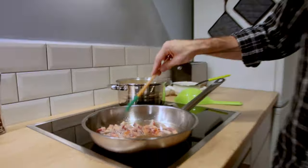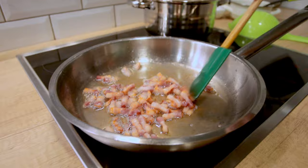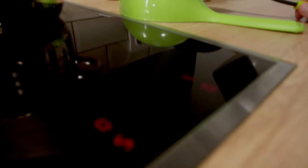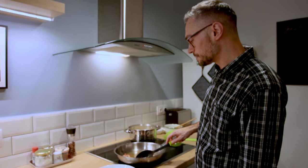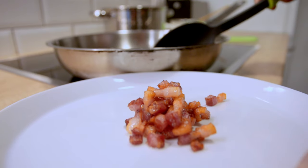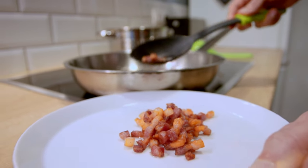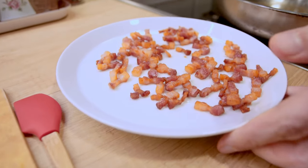In the meantime, the bacon is rendering really nicely. I want just a little bit more of the fat to cook out before I remove the bits. At this point I'm going to kill the heat on the bacon and remove the crispy bits. If you have a slotted spoon that's probably your best tool, but I'll use what I have. The bacon will continue crisping up even out of the skillet, so I'm spreading it out on the plate so they won't stick together.